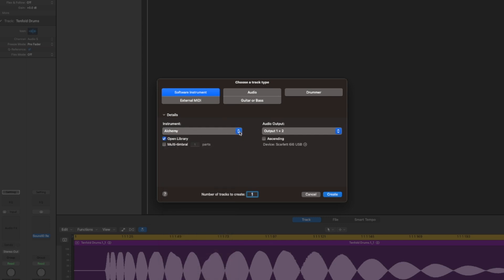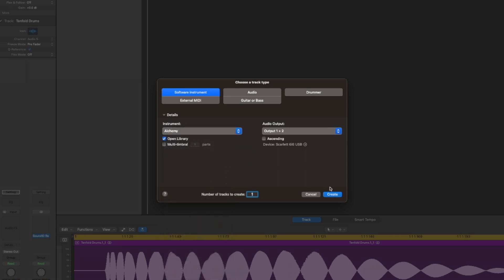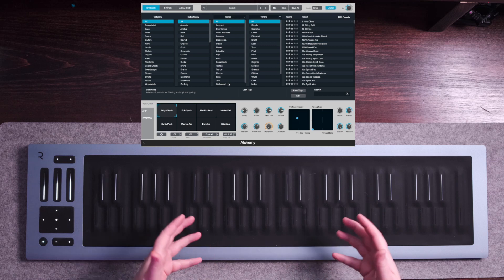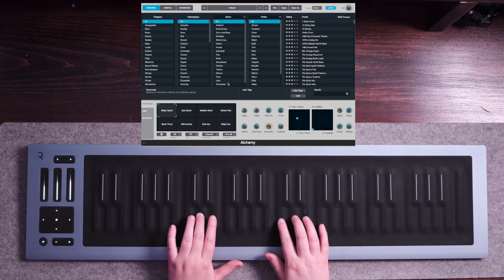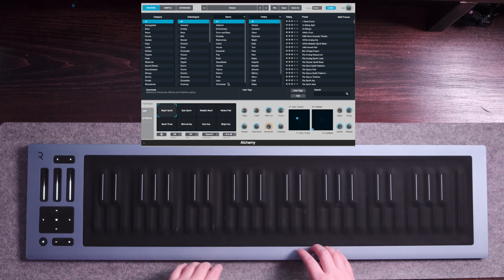If it doesn't have Alchemy right here, you just search in this little bar and then select Alchemy and hit Create. Now let's just test out and see how this sounds right out of the box without doing anything in Logic. The notes play but there isn't really any of the MPE functionality of the Seaboard, so let's go ahead and change that.